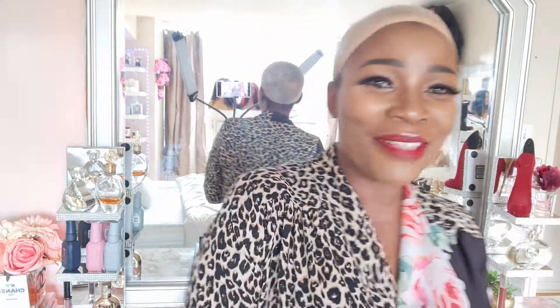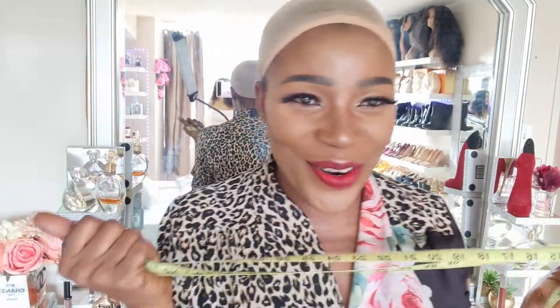Hi guys, welcome back to my channel! If today's your first time stopping by, you're welcome to the family. So by the title of this video you already know why we're here. I want to tell you a little bit about myself - I'm a hair stylist based in Mississauga, Canada. I make custom wig units, I install frontals, closures - anything about hair, please link me up.